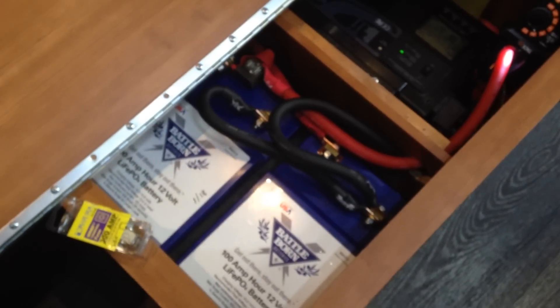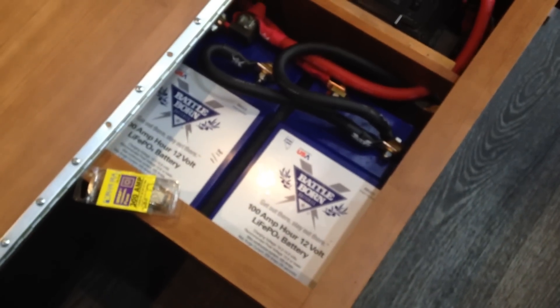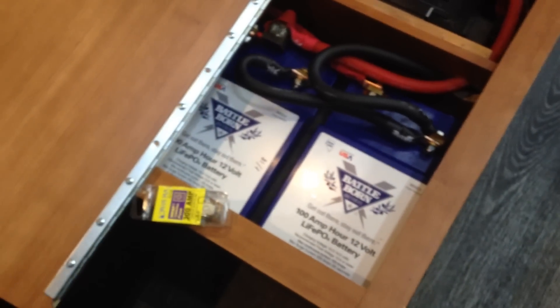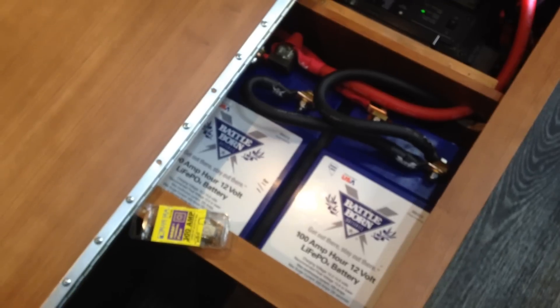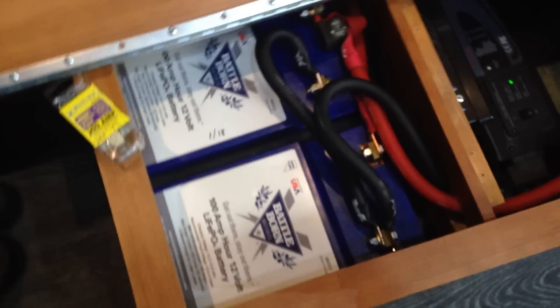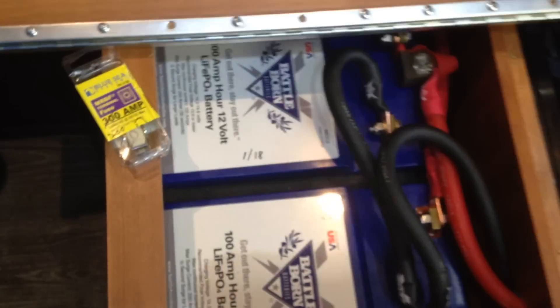I called Battle Born again — great people. They said I could send back that battery and order two of the 100 amp batteries, which would give me 200 amps and solve the microwave problem. So I opted to go with that. And here they are — they fit just perfectly into my little shoe compartment next to the inverter. I have to find a new place for the shoes, but that's easy enough.